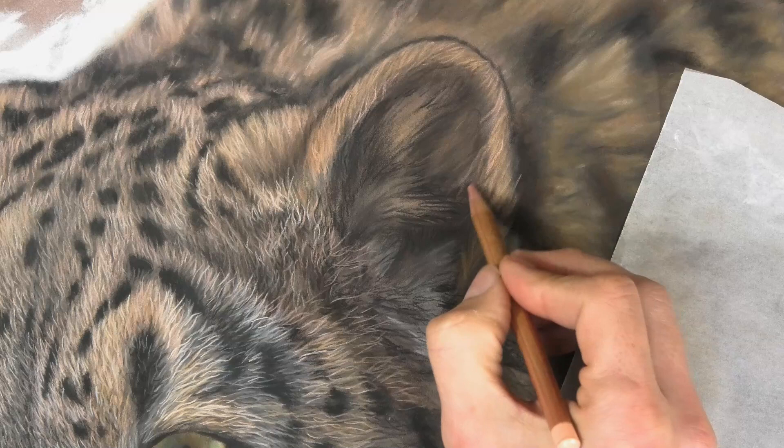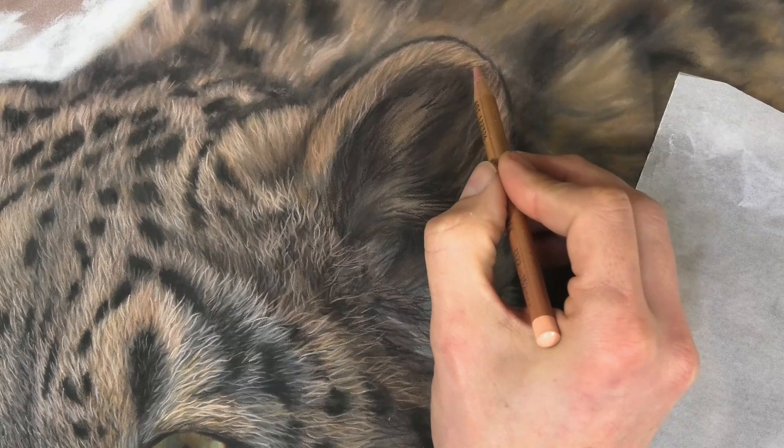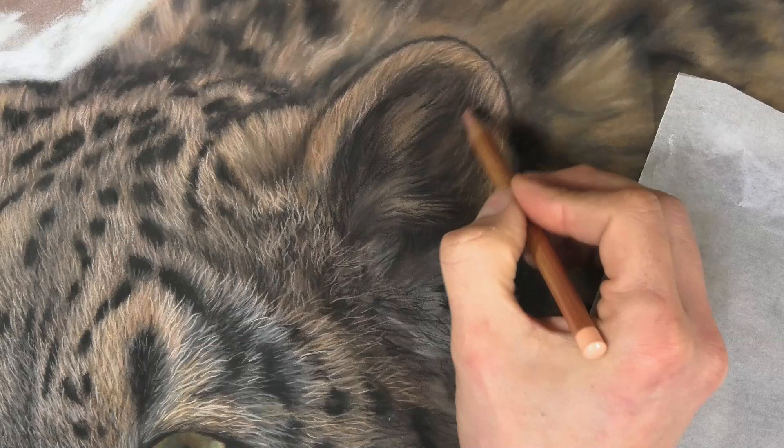So you see I'm gradually building up those layers, concentrating on that hair direction. It doesn't have to be exactly the same as the reference photo, but in general it should follow the natural direction of the fur.